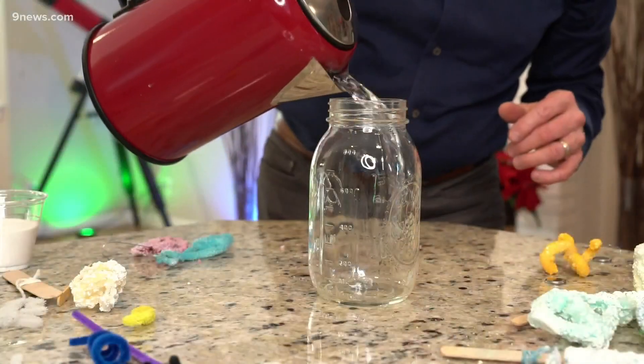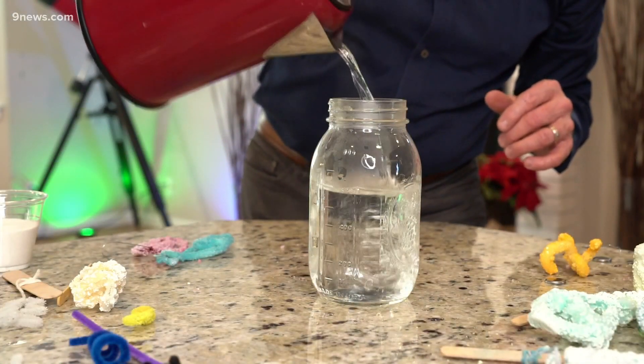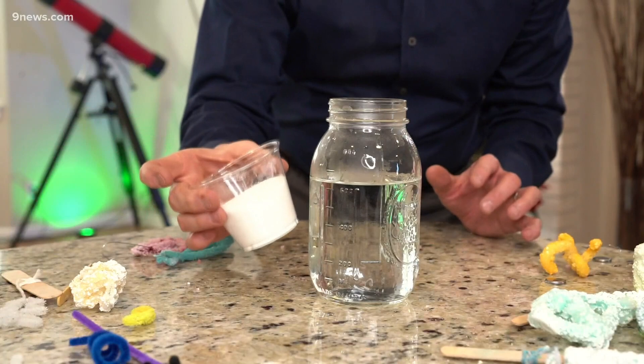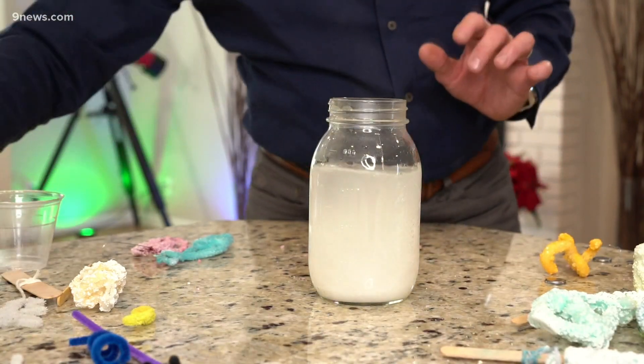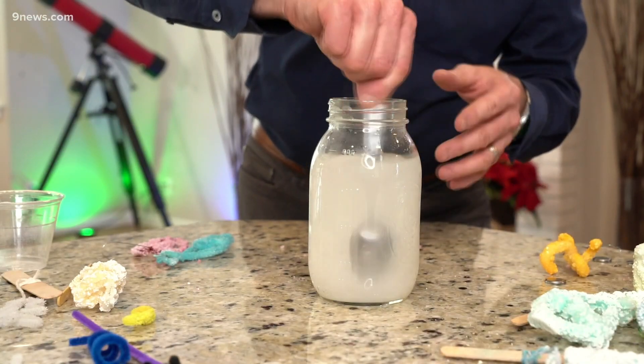Here's my hot water, and to that I'm going to add the borax — about three tablespoons of borax for every cup of water. There's two cups here, so look at all this borax going in. All of this will dissolve because it was boiling water. Those molecules of water — the space between the molecules opens up — so you can actually dissolve more than you normally could at room temperature. When it cools down, it's going to hook on to that pipe cleaner.